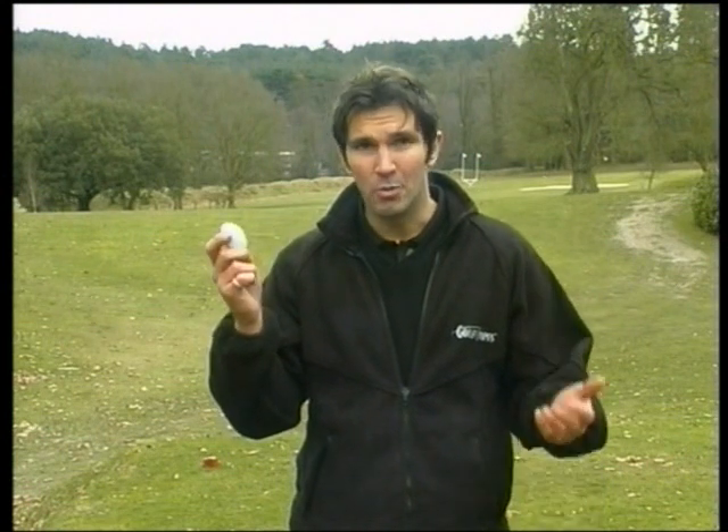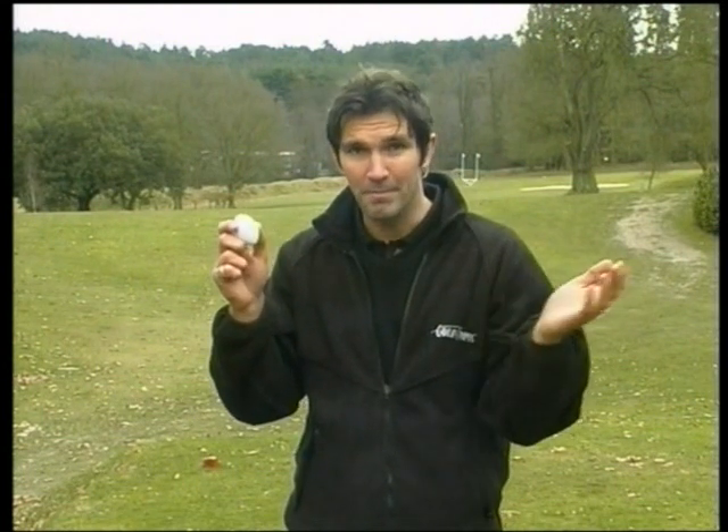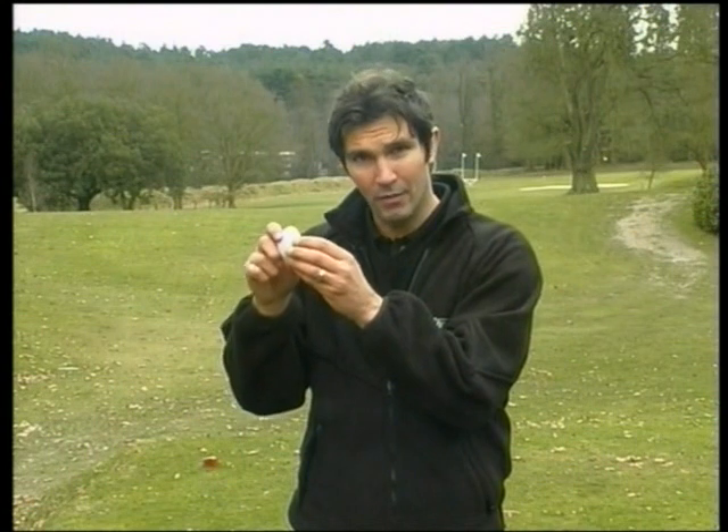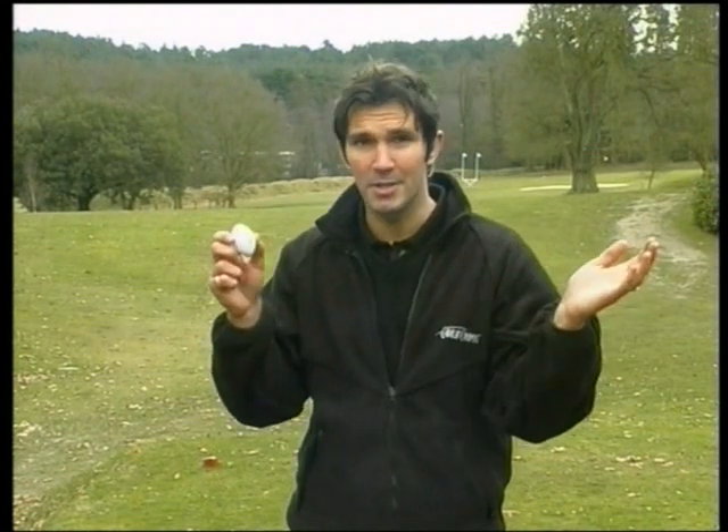When the ball is placed in a vertical or upright position, it's virtually impossible to slice or to hook — so it's always going to go straight. But if you do want to turn the ball in flight, you simply adjust the position of the ball on the teacup before you hit it. It's as simple as that.